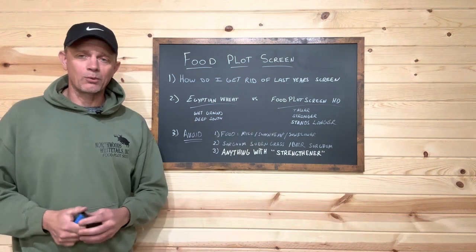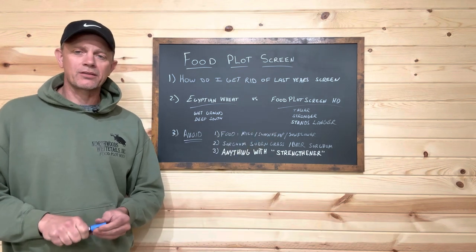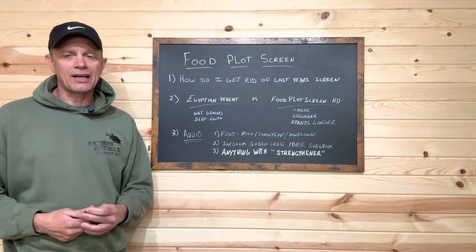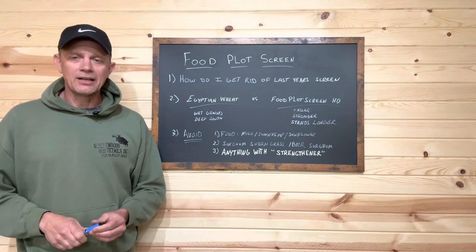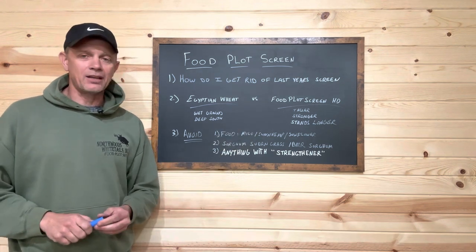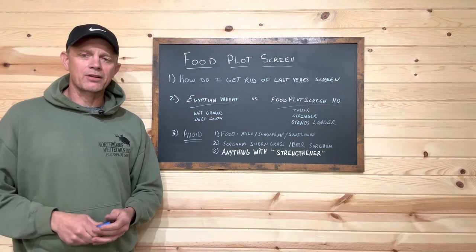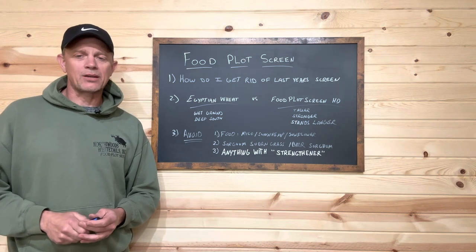Is that going to happen all the time? Maybe, maybe not. But I will tell you there's nothing stronger on the market than what we've got in our HD screen product. There's a lot of offerings out there and a lot of them are going to disappoint you. We've put a lot of time, effort, and money into researching the HD screen, and I can guarantee you it's the best one on the market. Thanks for watching, folks, and we'll see you in a few days.